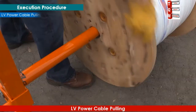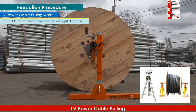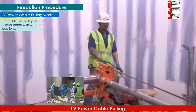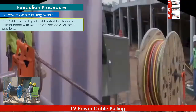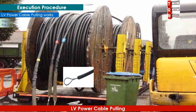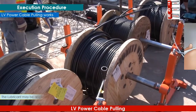The cable drum shall be fixed on the jack in the right direction. The pulling of cables shall be started at normal speed with watchmen posted at different locations. The cable pulling eye hook shall be fixed at the top of the cable and must be connected to the cable pulling wire. Lubricant may be applied as necessary to reduce pulling tension.